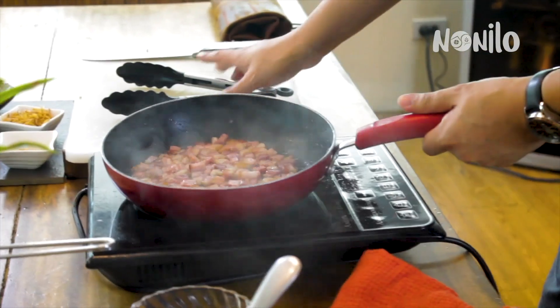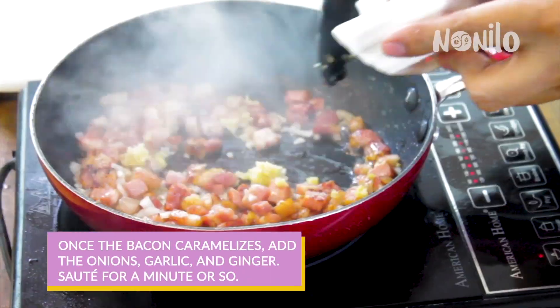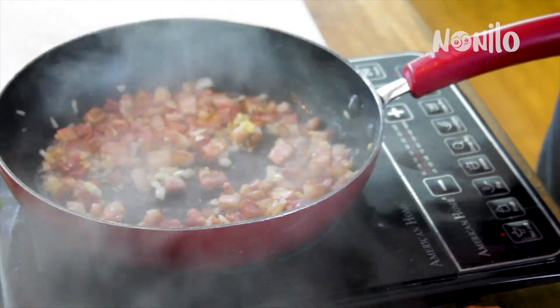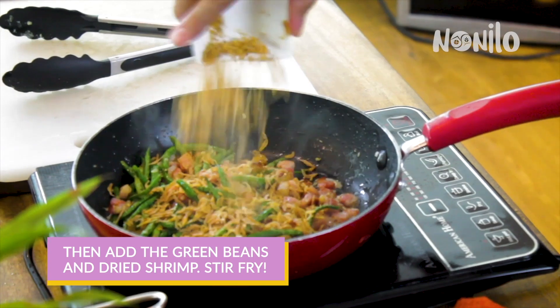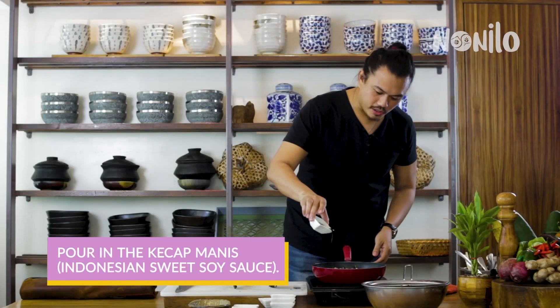When you see the bacon caramelized, add the onion, garlic, and ginger. Saute for around a minute so all the flavors marry together. After a minute, add the green beans, the dried shrimp, and the Indonesian sweet soy sauce.